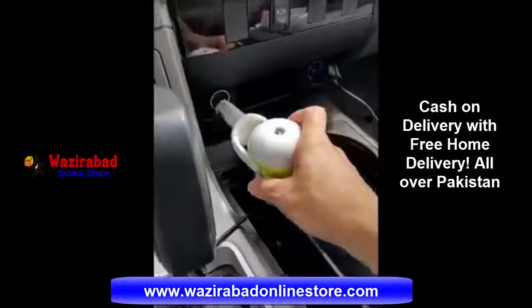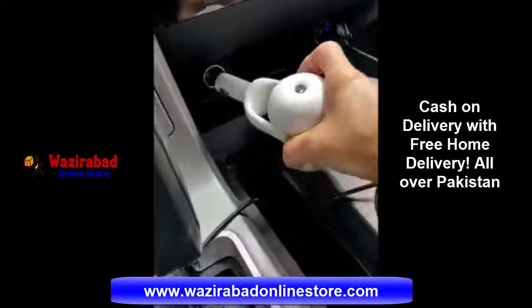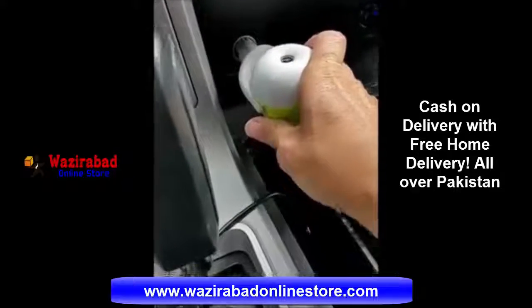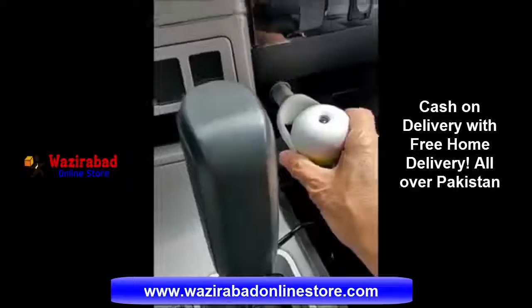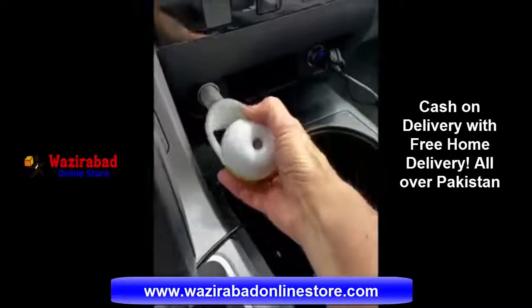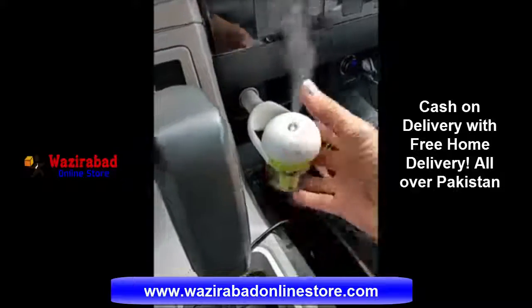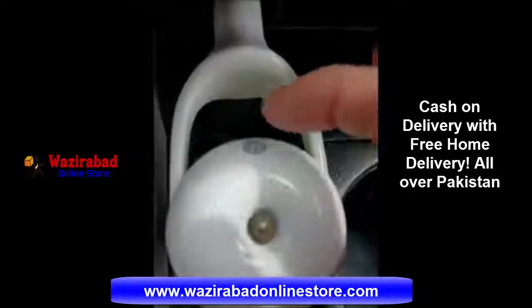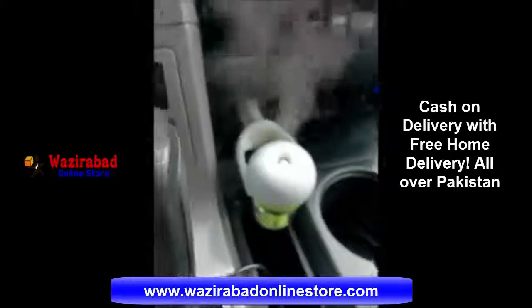Now I'm going to show you how it works in the vehicle. Here is your cigarette lighter area. Go ahead and put that in there with the car running — your vehicle has to be running. It's movable; you can point it straight up or away from you. This button is very touchy. You barely just put your finger over it and it's going to start the mist up.